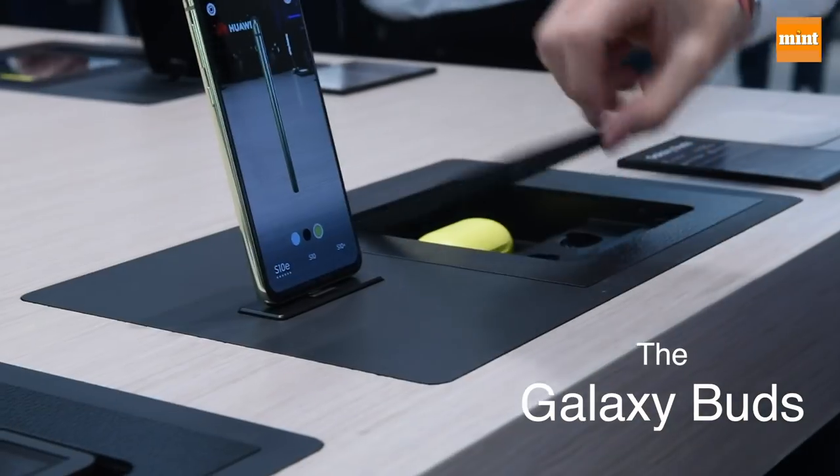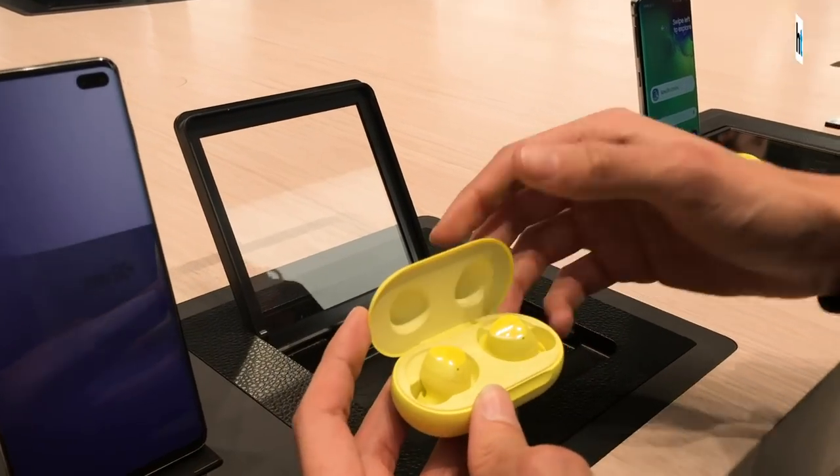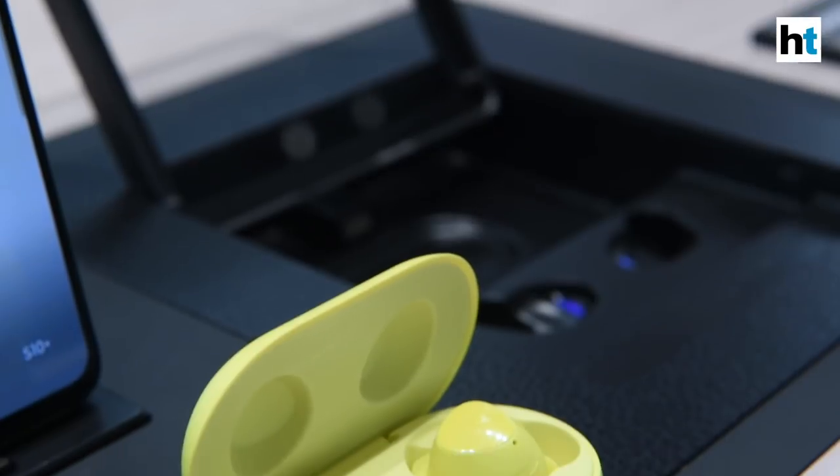These are wireless earbuds that are basically AirPods — Apple AirPods' main contender in the market right now.